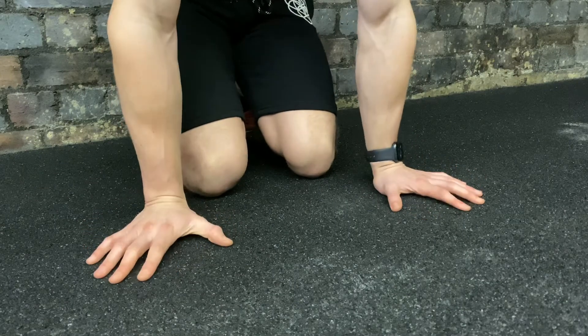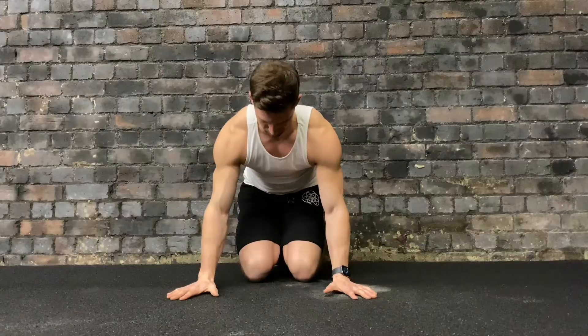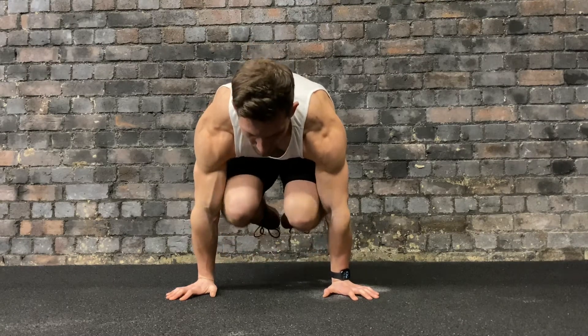Put your hands next to your knees and turn them out slightly to about 1 and 11 o'clock. Keep your arms straight, then you're going to lift your body off the ground and keep your knees tucked right into your chest. Your shoulders are going to be completely protracted and you're going to keep your arms locked straight.